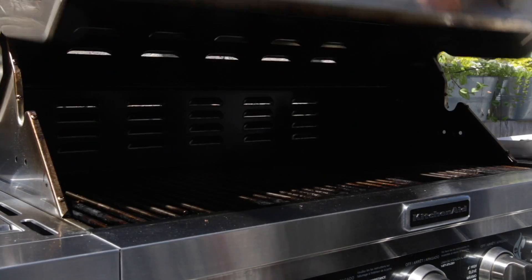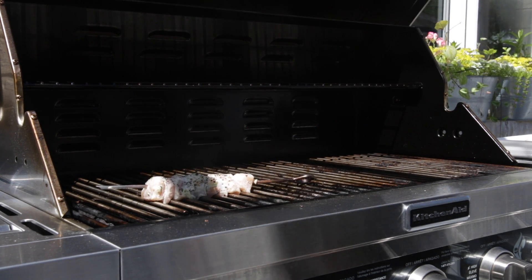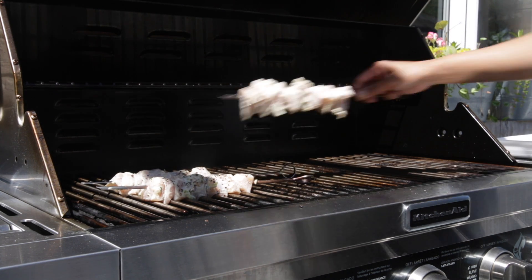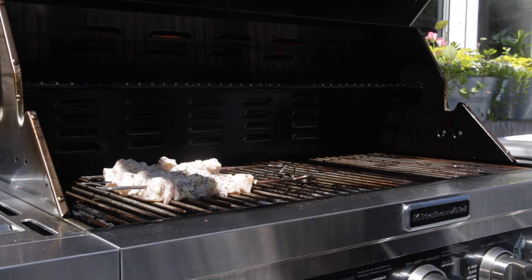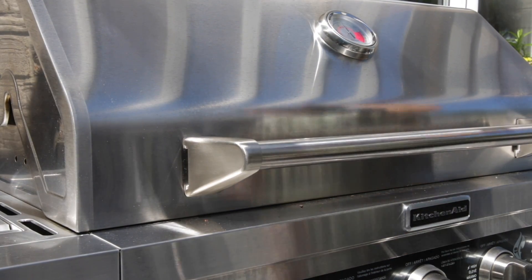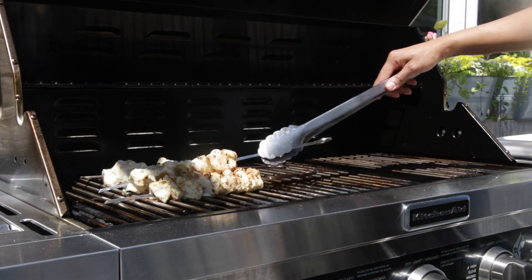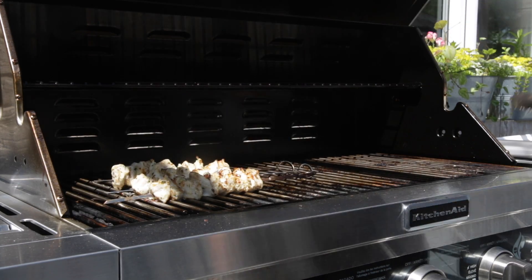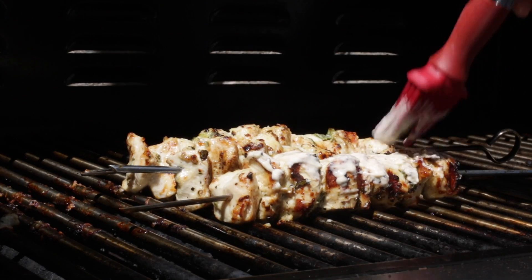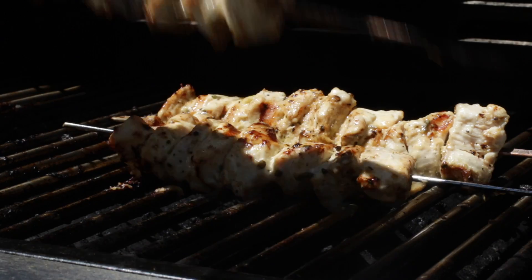The barbecue is preheated and sprayed with oil, and I'm going to add my skewers onto the hot grill. Allow them to cook and caramelize, then turn it over and cook on the other side. Brush with the leftover marinade and continue to cook. Once ready, remove from the barbecue and allow to cool.